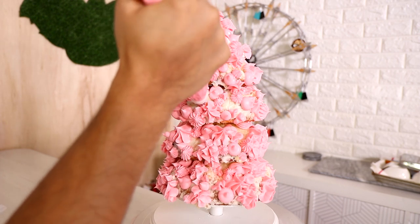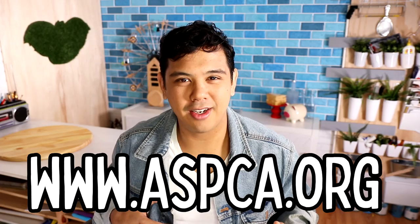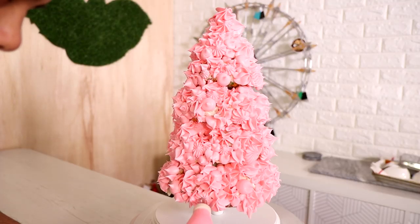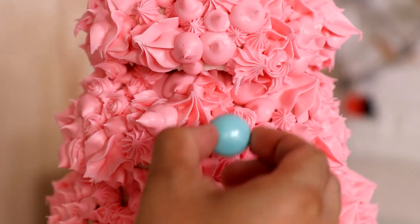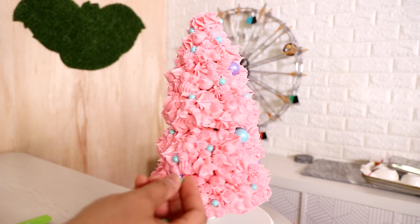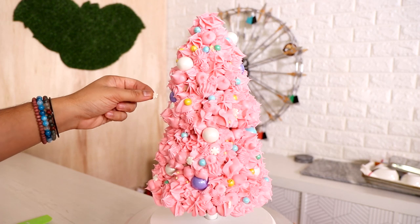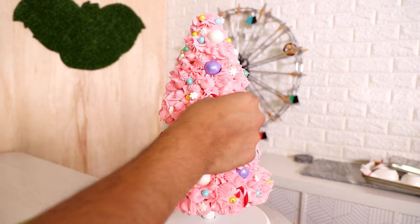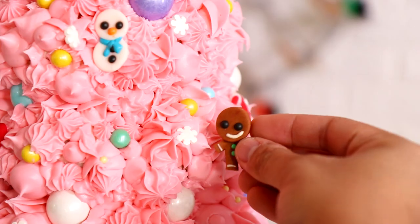Caitlin wants Rudolph the Red-Nosed Reindeer, and I know what you really want is a senior dog with antlers — that's what you want. Senior dogs make the best fake reindeers. Get yourself a senior dog and name him Rudolph. After I finished adding all of my buttercream, I covered my cake with gumballs, Sixlets, and sprinkles. I just wanted it to be really fun. It's not a traditional Christmas tree since it's already pink, so the more color the better. I even added candy canes and snowmen even if they don't quite match the theme.